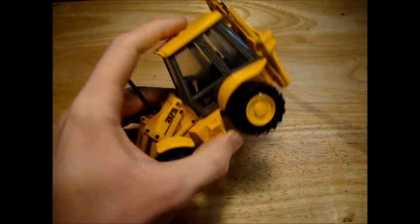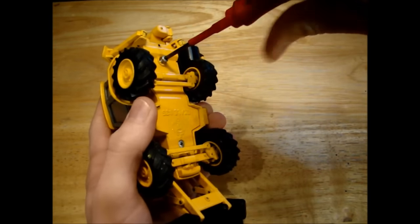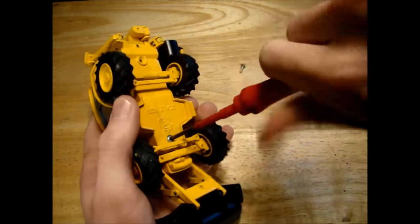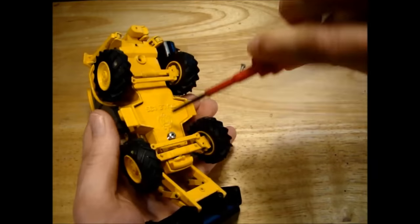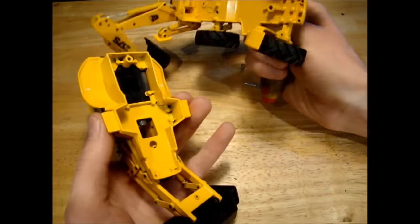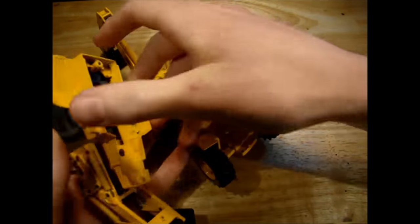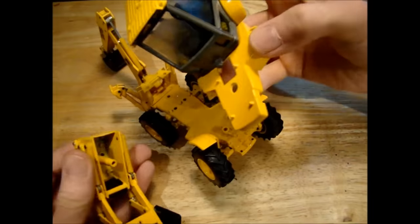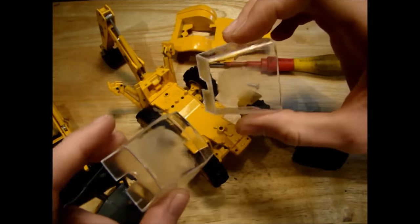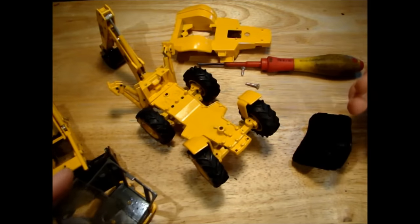So the first thing we need to do is take this part off the model so we can actually see what we're working with. The whole model just kind of falls apart there - that's pretty useful. You can see that the windows here have gone clouded, from probably maybe being left out in the sun for a while.